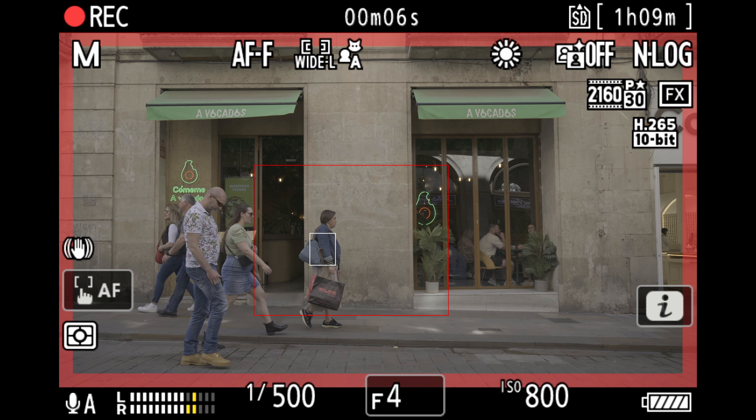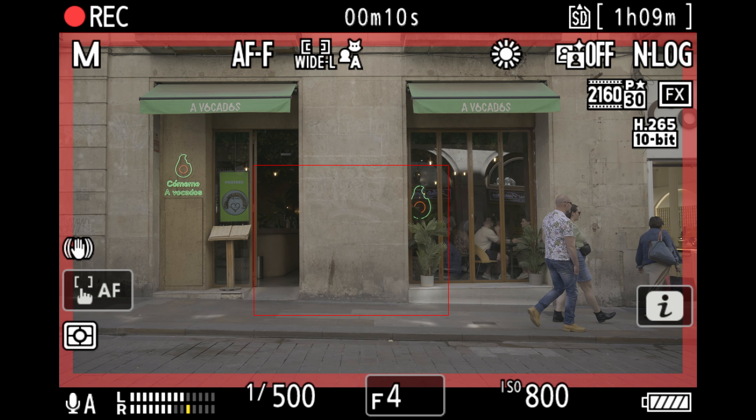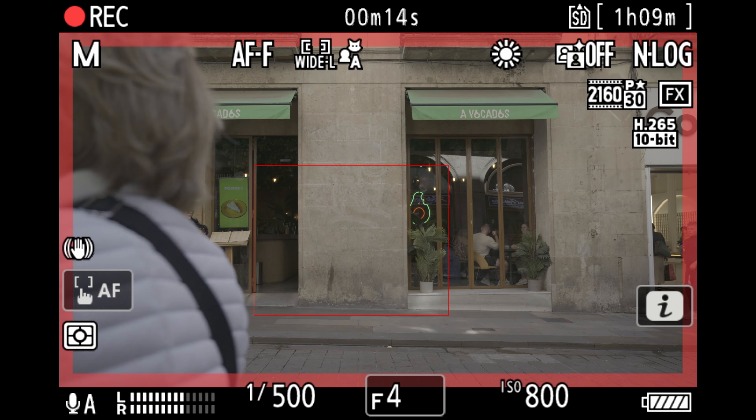Solo un detalle con respecto al vídeo. Algo que no encontré, quizás esté en la cámara pero no fui capaz de encontrarlo: estaría bien que cuando estés grabando en logarítmico, la cámara ya te diese el resultado colorizado, es decir, que tuviese un look interno que lo transformase a Rec.709. Quizás lo tenga y yo no lo he encontrado, pero no estaría mal ese aporte en Nikon.